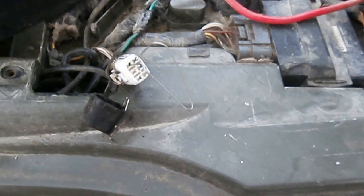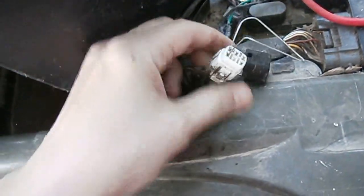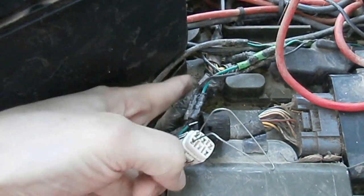This is how you adjust the TPS on a 750 King Quad, or most fuel-injected King Quads. This is the diagnostic port with the black cap that goes under your seat in this little space right here.